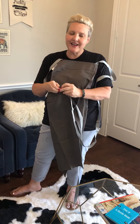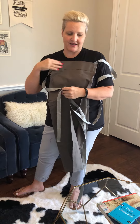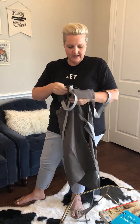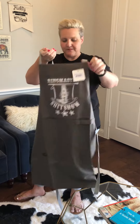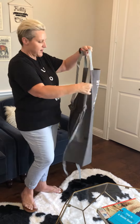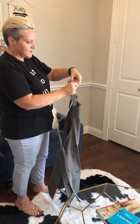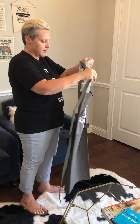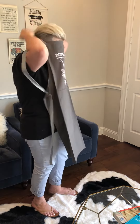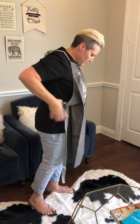I don't like aprons that hang over my neck, so I designed a cross-back apron because I like it to not hang on my neck. It is a cross-back apron, and now that it is tied you can actually put it on.